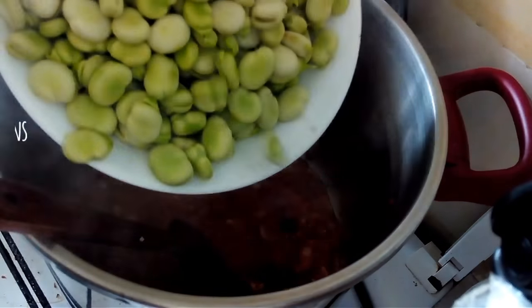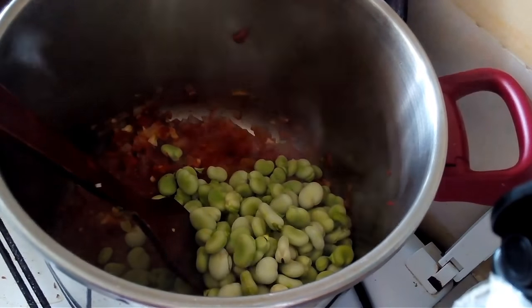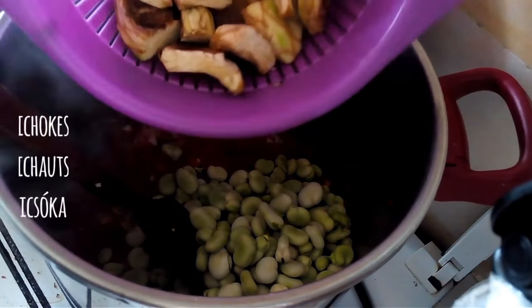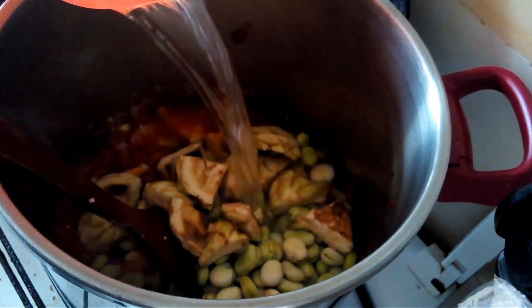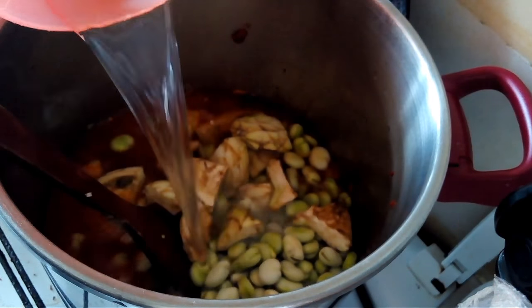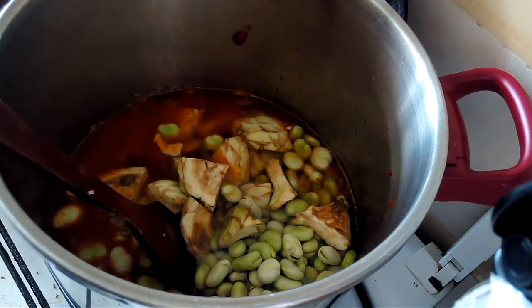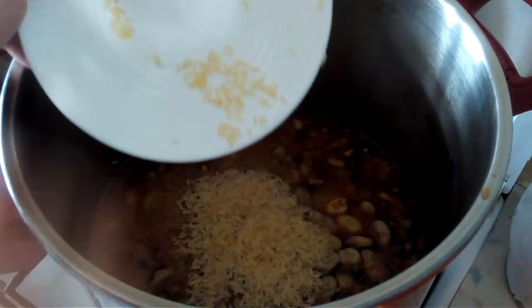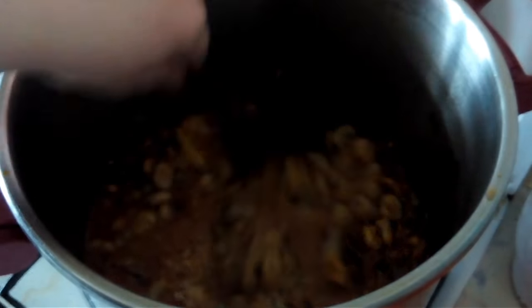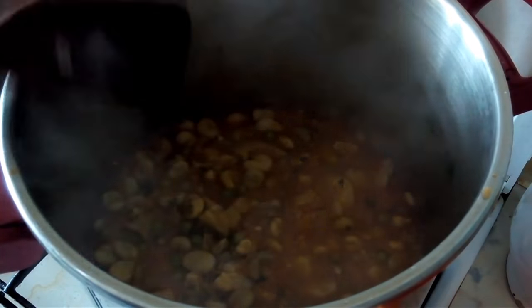Adding the cleaned fava beans, the artichokes that have been cleaned and quartered. Adding just enough water to cover everything, then putting a lid on and cooking on low until the fava beans and artichokes are nice and tender. Then adding about half a cup of rice, giving it a good stir, and covering until the rice is cooked.